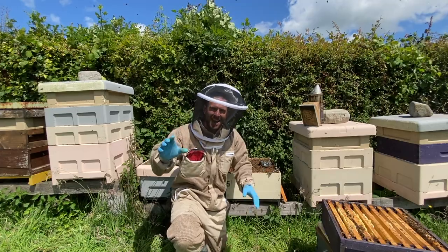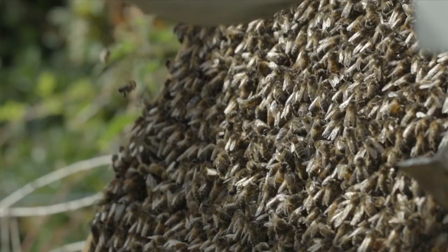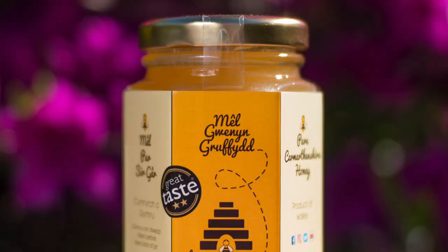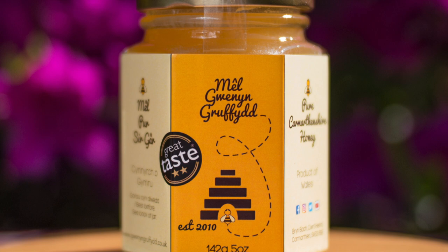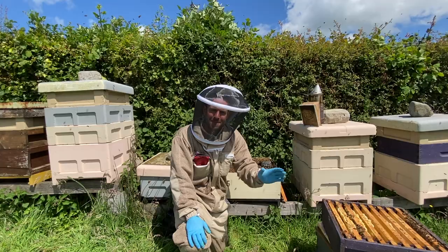Today I'm going to show you how to do an artificial swarm. I'm Griff Rhys. Welcome to Gwerney Griffith. Here we do everything: beekeeping, farming, countryside living, and reviews as well.